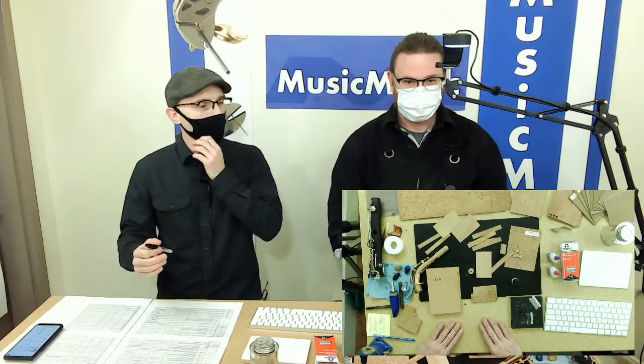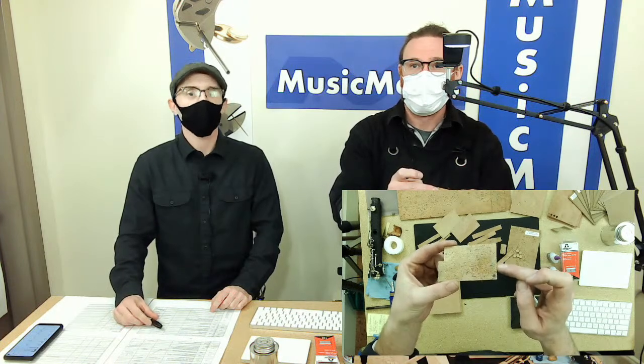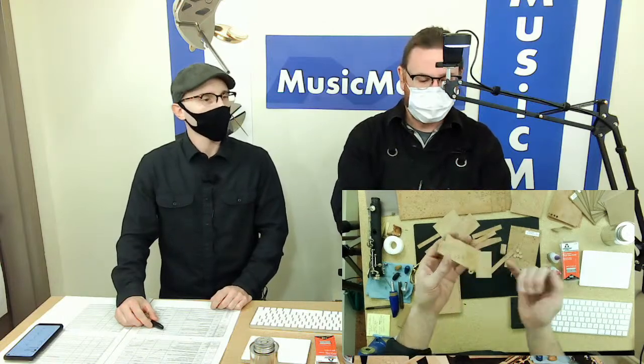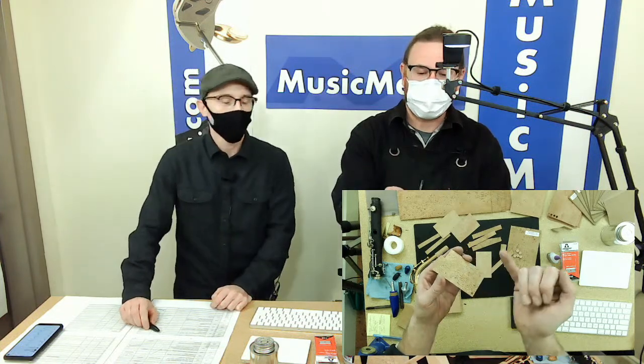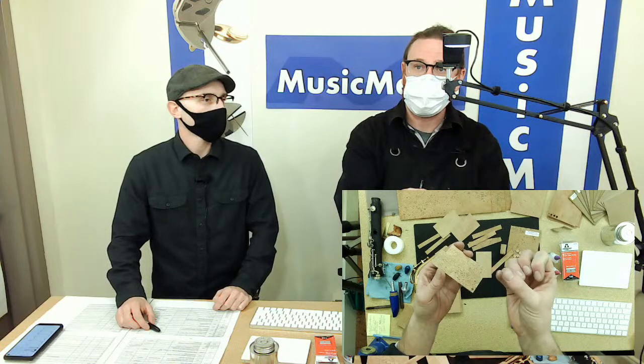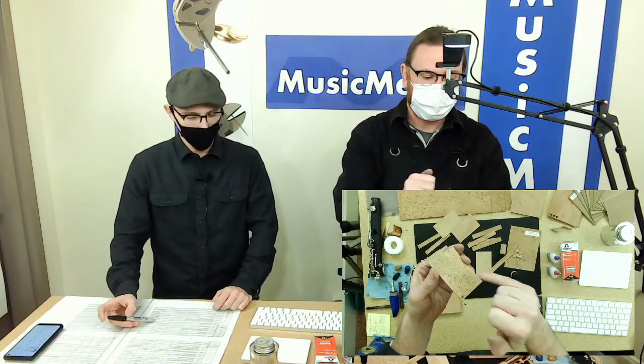For tech cork, the adhesive to use is just regular contact cement — this exact small bottle. Apply contact cement to both sides and let it dry. When it's wet it will have a sheen; when it's ready to bond it will look dull. A good test: lightly tap it with your pinky — if no glue sticks to your finger, it's ready. If glue still sticks, it needs a little more drying time.